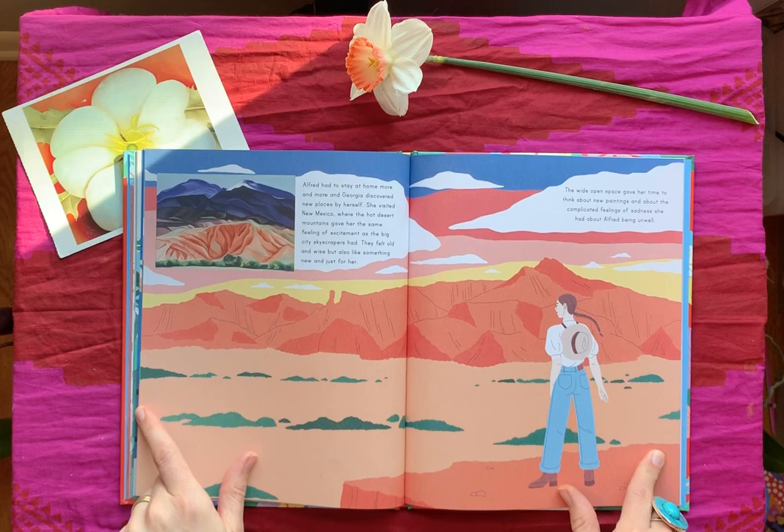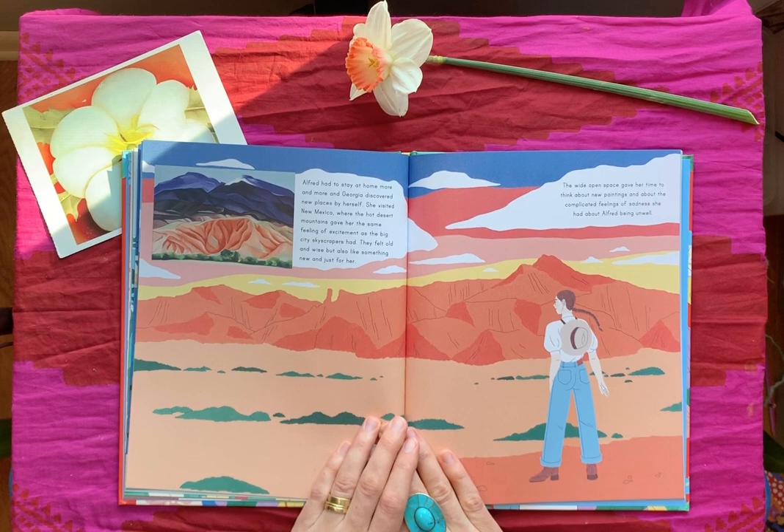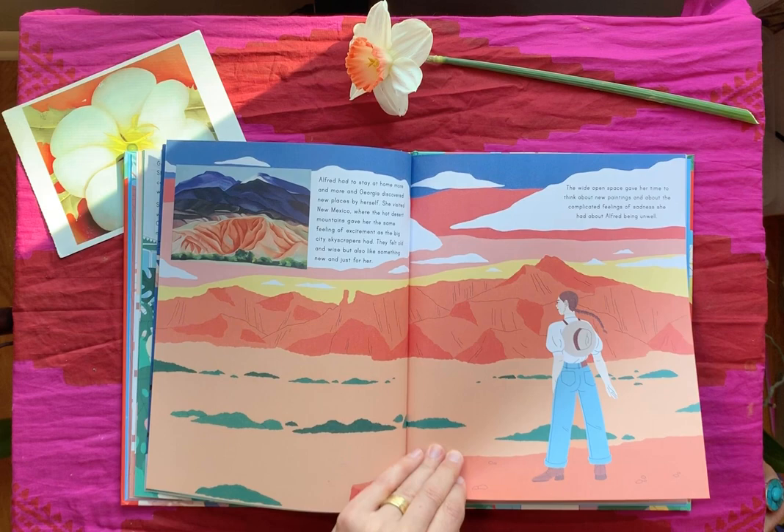This is what we call a landscape — we've talked about landscapes and seascapes, and this is one of her landscapes. Alfred had to stay at home more and more, and Georgia discovered new places by herself. She visited New Mexico, where the hot desert mountains gave her the same feeling of excitement as the big city skyscrapers had. They felt old and wise, but also like something new and just for her. The wide open space gave her time to think about new paintings and about the complicated feelings of sadness she had about Alfred being unwell.